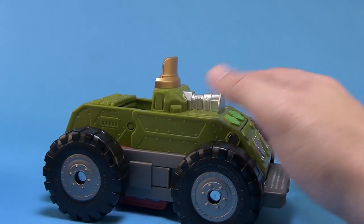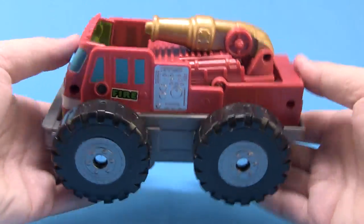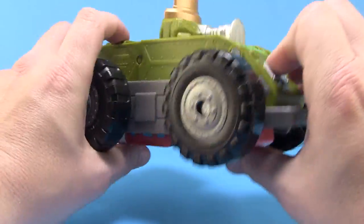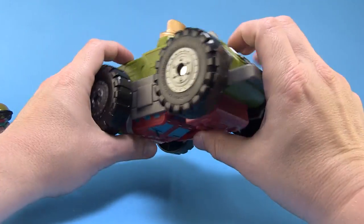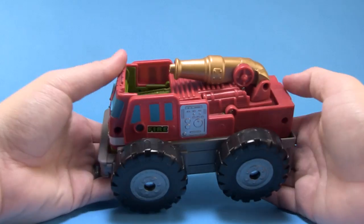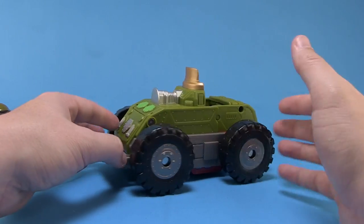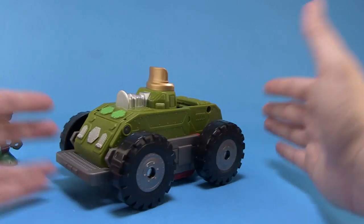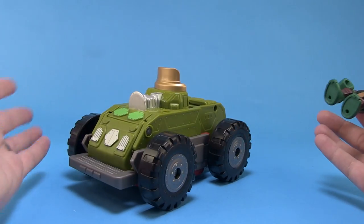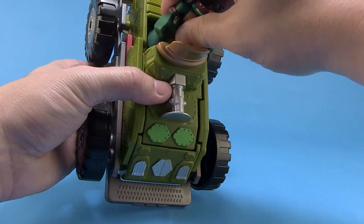The mutation feature is actually a lot of fun and very easy to do — you just fold it and it goes from fire truck to tank. The transition is smooth, it stays in the proper vehicle form once you get it there, and it's easy enough that young kids three and up will be able to do it on their own. They'll be able to transform it themselves and have two different vehicles.